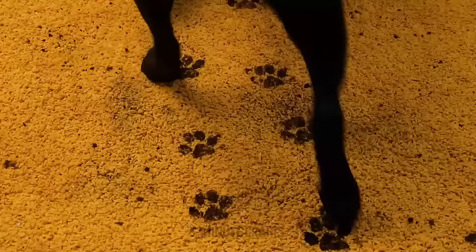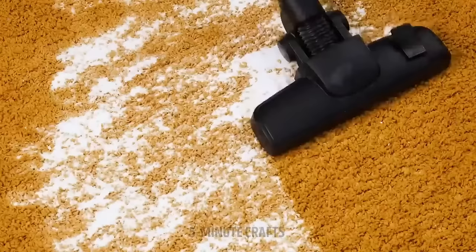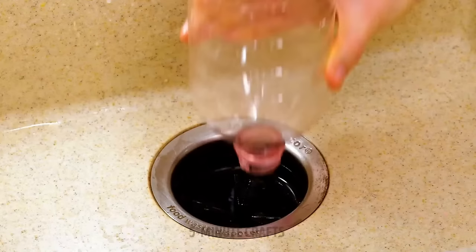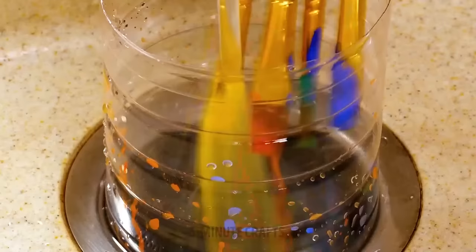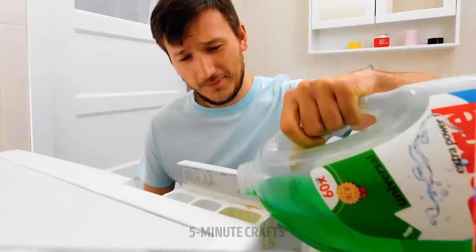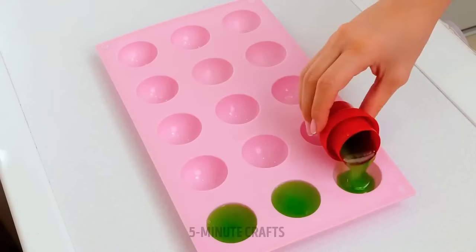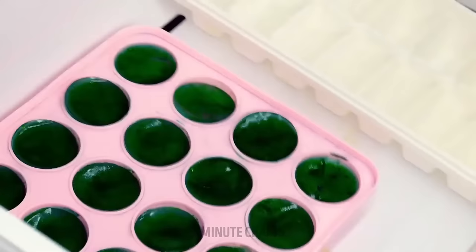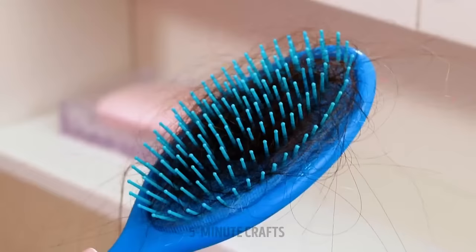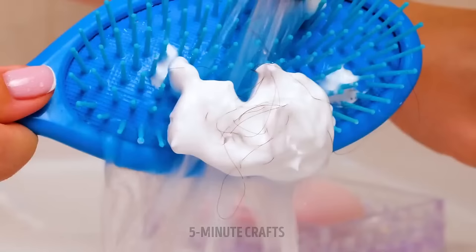As adorable as pet paw prints look, they need to be cleaned. Spreading soda over the carpet and then vacuuming it works like magic. Artistic people can be messy, but this hack will save time from cleaning so you can paint more. If someone always uses too much laundry detergent, there's a way to fix that: just put detergent in an ice tray and freeze it for perfectly portioned detergent cubes. This will also save you money. Cleaning your brushes is a bore, but a shaving foam hack will save you a lot of time.